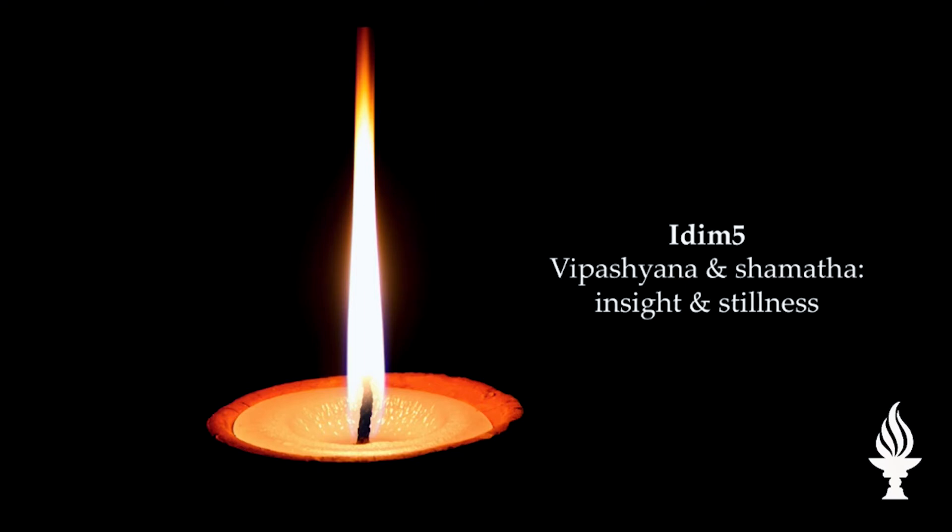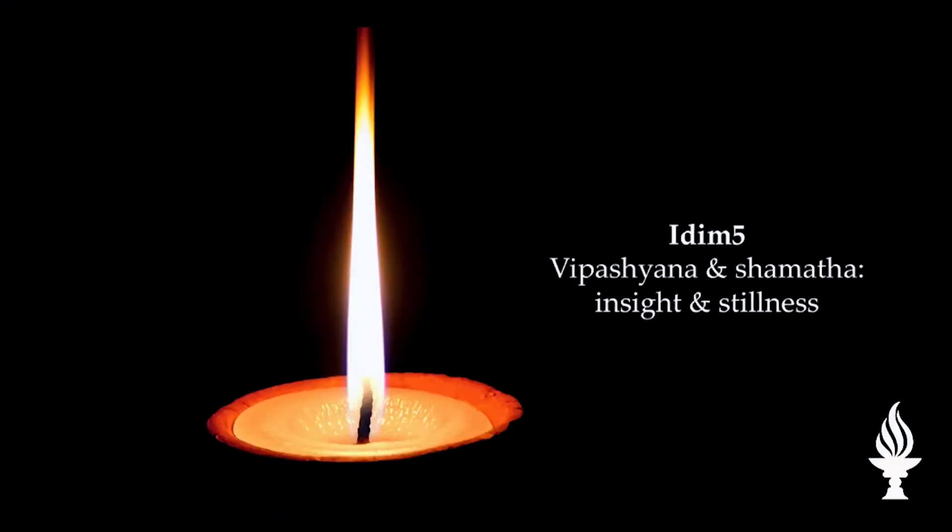Stillness — shamatha. A high level of meditation. Easy, or at least determined, to sit for an hour a day — that's shamatha. I reach shamatha; my mind is still enough to see the thangka. What's the thangka? Emptiness. Your mind has to be still to see emptiness. Vipashyana means seeing emptiness. Shamatha means that state of meditation which allows you to see emptiness.